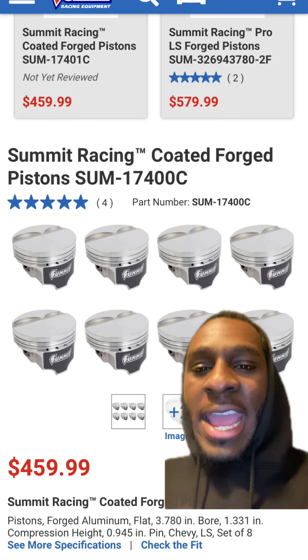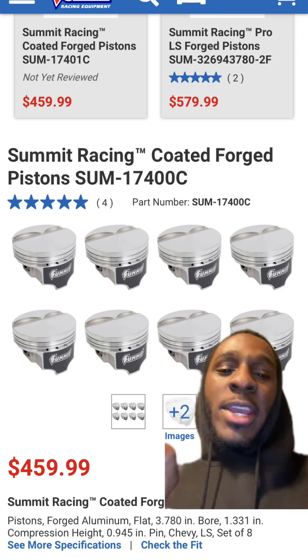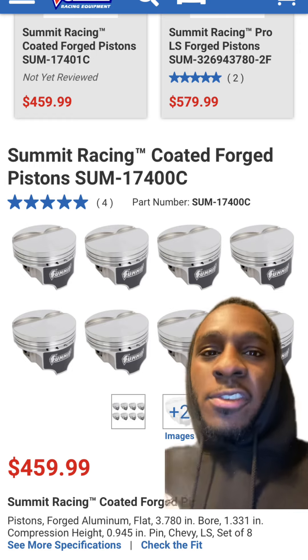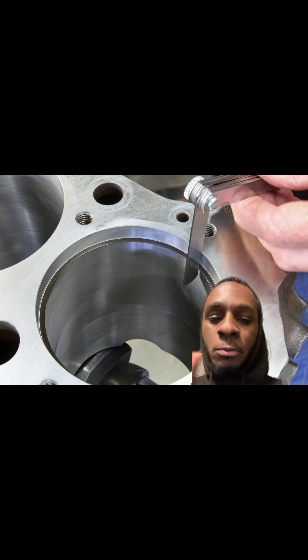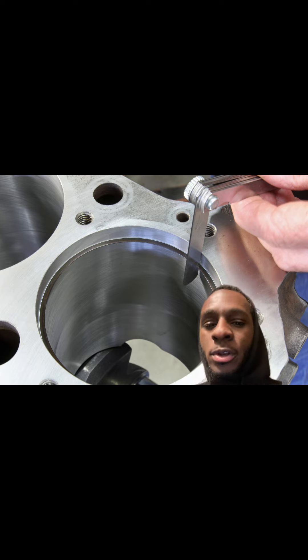If you don't want to spend money on high-priced pistons, Summit coated forged pistons will work just as good as the other brands. Even if you don't go with forged rods and pistons and you want to make just a little bit of boost, gap those piston rings. Don't let anybody tell you to go get a random junkyard LS and just start adding boost to it.